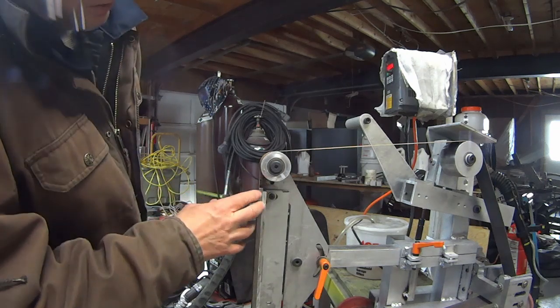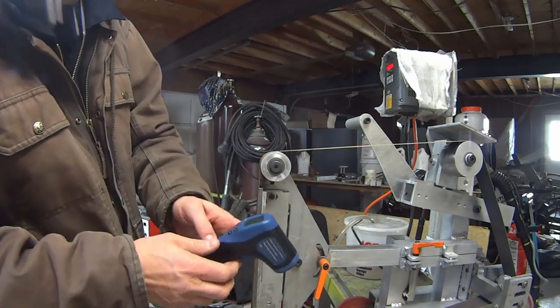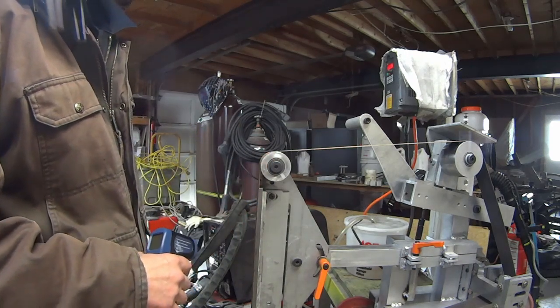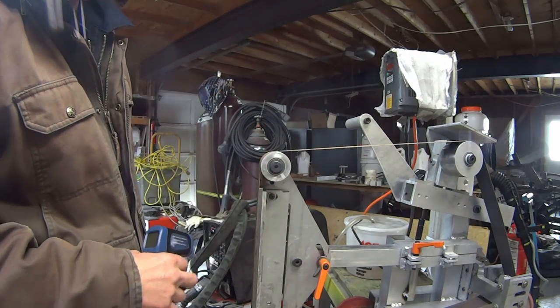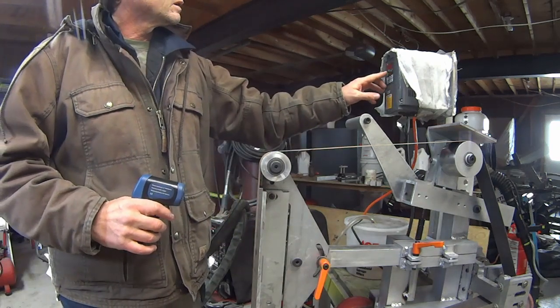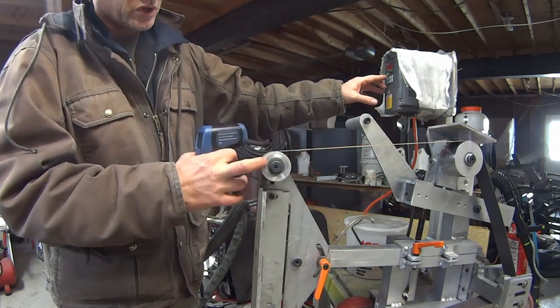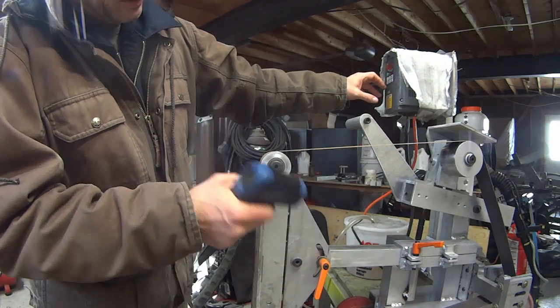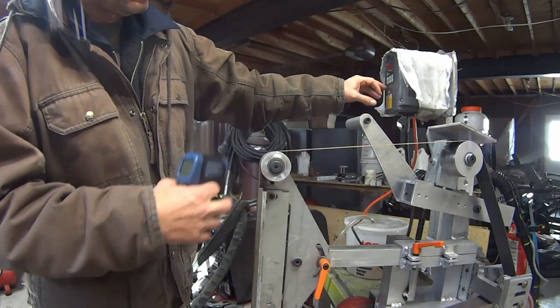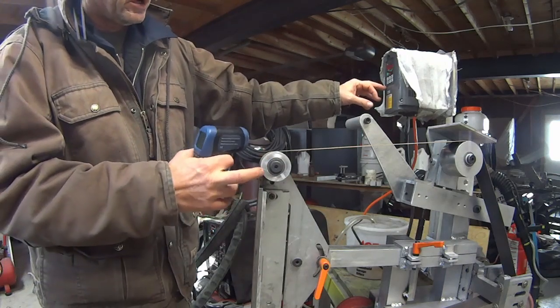Now I'm going to use this little target and a laser tachometer so you can see for yourselves that it's producing 7,000 surface feet per minute like I was claiming. This is a 2-inch wheel, so you can calculate the RPM of this wheel using a 2-inch wheel diameter.